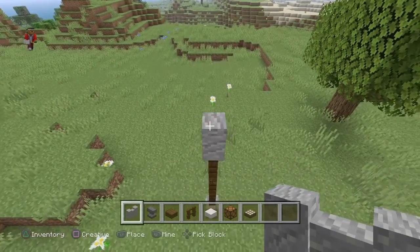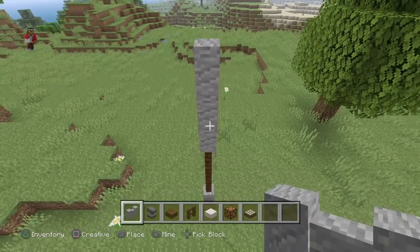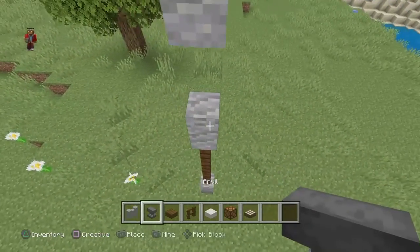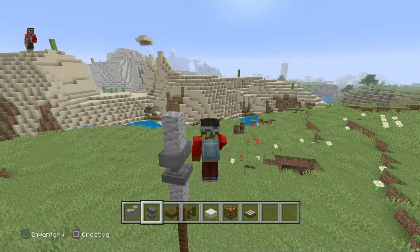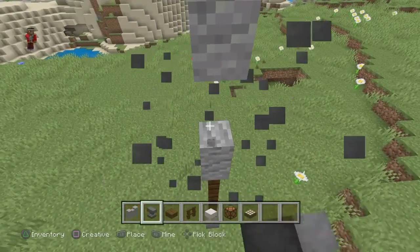You have to put the andesite — make sure it's looking the direction you want it to be. If it goes that way, you can do it like that way. Just make sure it's not facing the other way that you don't want it to be — just want to make sure you guys know.